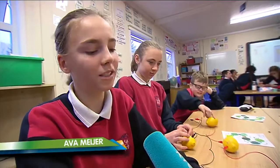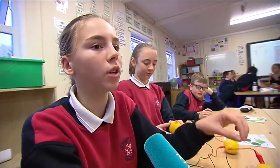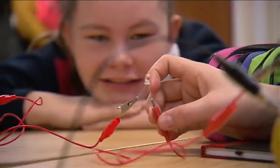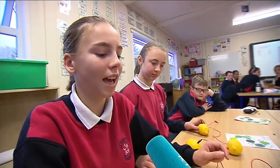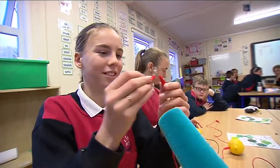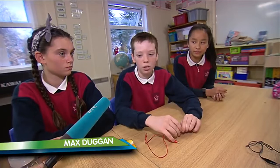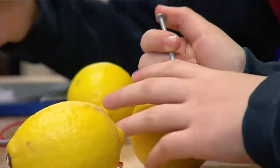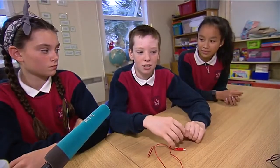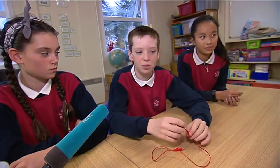We did a few experiments. One of them was every lemon had one coin and one nail, and that's what you need to power a battery — one coin and one nail for every lemon. Then we connected them all together and put a little LED light in the middle and it lights up. So now we're trying to do it with one lemon, but it's not going very well. I just don't think one lemon has enough energy to turn it on. With three lemons, it has three full lemons of energy, but this one only has one.